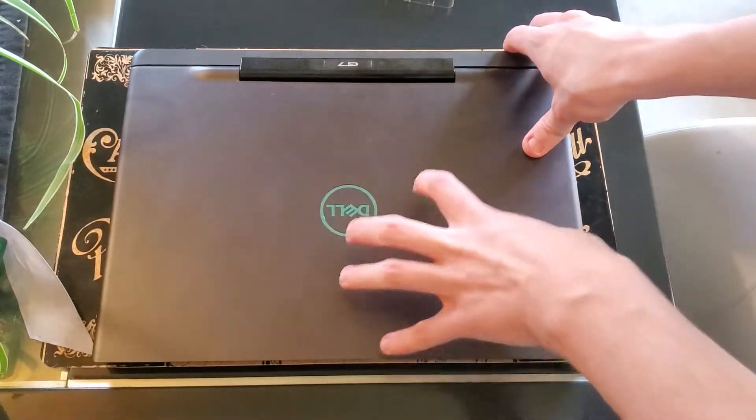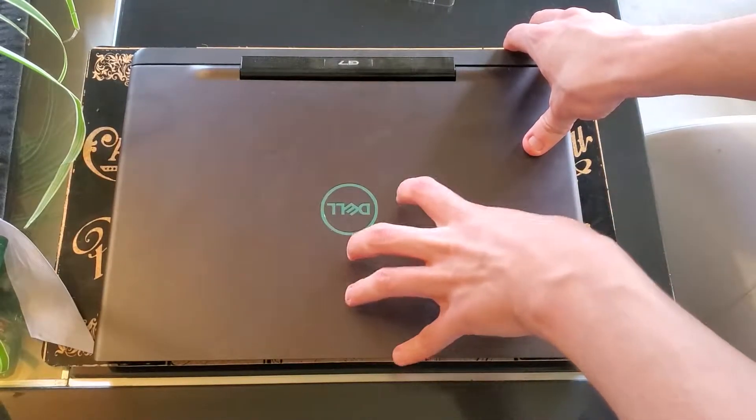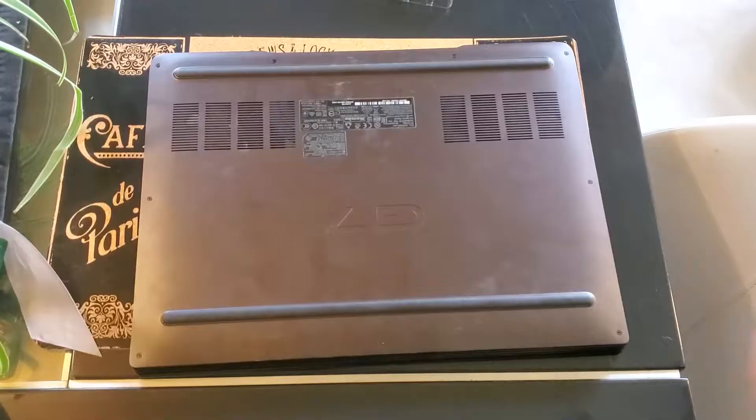I'm going to show how to upgrade the Dell G7 7590 gaming laptop. You know the previous video.